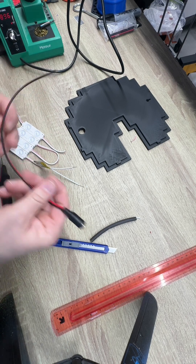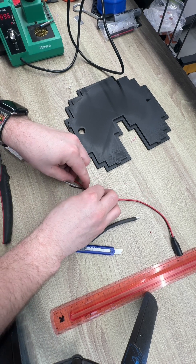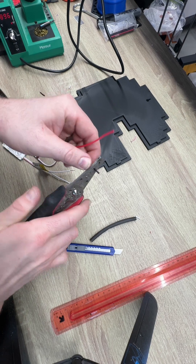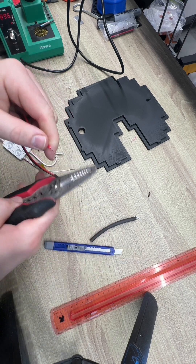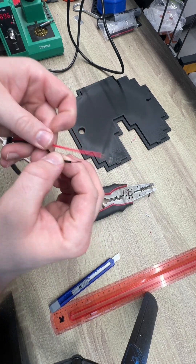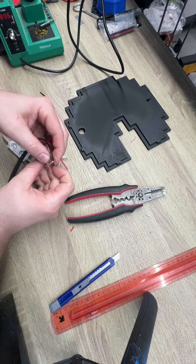And then we're going to do the same but the opposite way over here, so these are going to line up. Then I'm going to cut the negative right about here. Next, I'm going to add a little heat shrink tubing just so I can make it look tidy later. Negative is going to go to negative — this is where you would add those soldering connectors you just use a heat gun for. They're much easier to use; I just don't have any on hand at the moment.